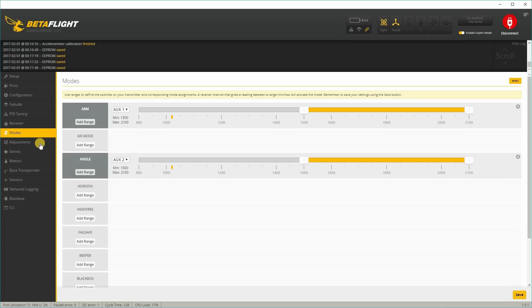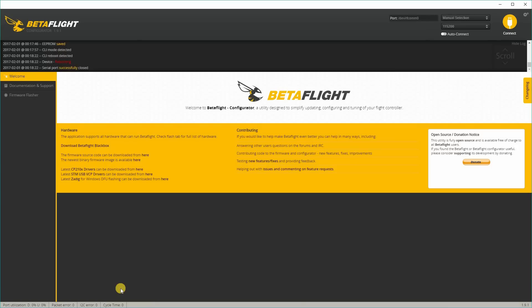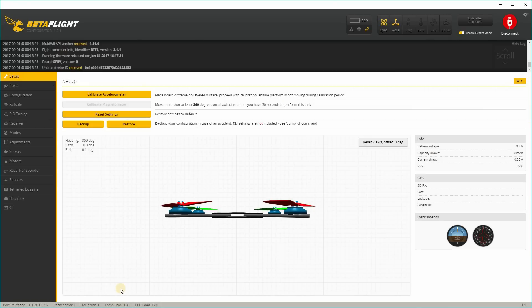That's pretty much it to get Betaflight working. Just check here in the CLI — I'm going to lower the min_check to 1005, just because I want to reduce the deadband at the very bottom of the throttle, then save. That's pretty much it for the Betaflight setup — it's actually pretty easy.